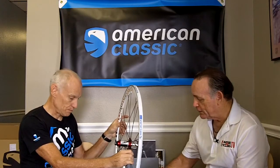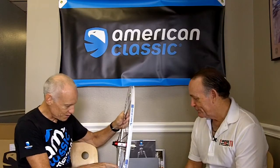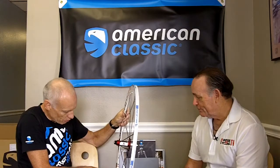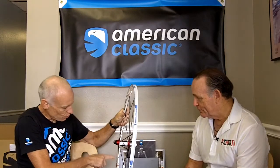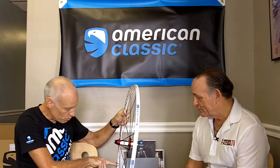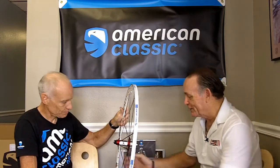The valve hole is not perfectly centered, and there's a method to the madness. This is a neutral node in the way the rim is stressed — when spokes are tensioned they pull the rim inward, and between spoke loading points the rim bows outward. There's a transition point where it's neither being bent in nor out, and that is the ideal position to place the valve hole because it's the lowest-stress, neutral area.